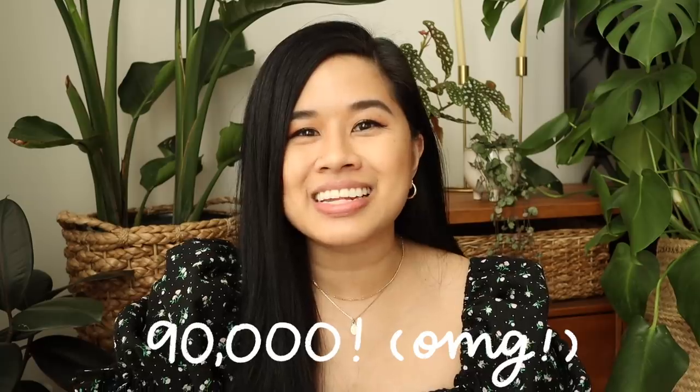I also want to give a big thank you to Skillshare for sponsoring today's video. We'll get into the class I'm taking this month a little bit later on in the video. I also wanted to take this time to thank you guys for 90,000 subscribers!